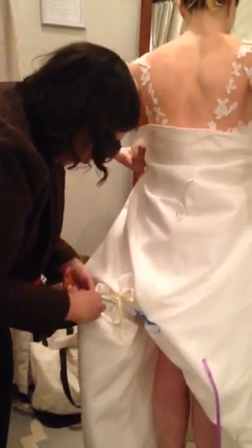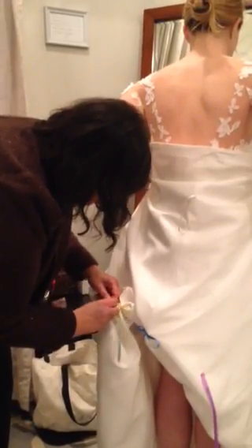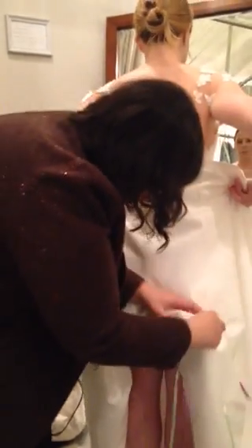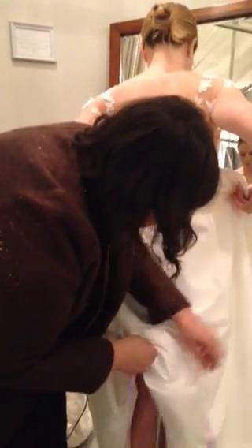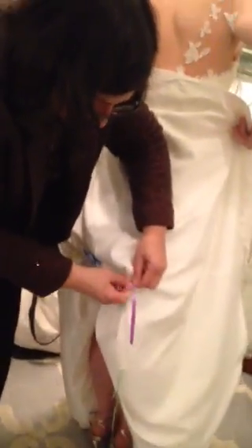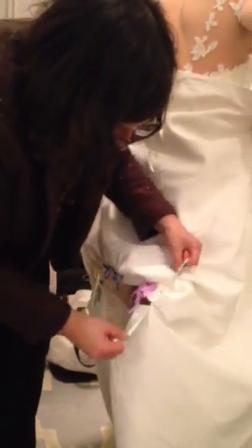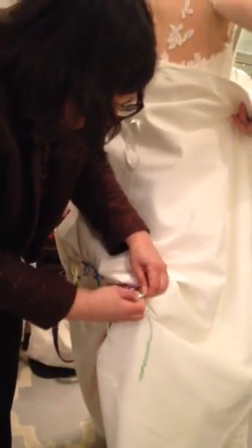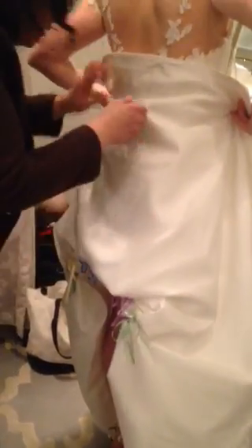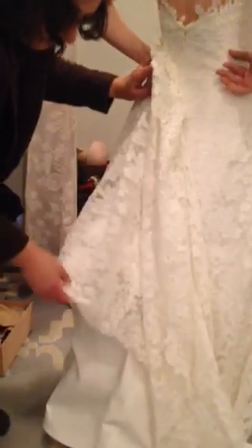If you have several bridesmaids, one can do each side. On this side, we're going to the purple next, and again we're pulling the ribbons until the place where they're sewn to the dress is kissing, and then the final one is this little green one. And that's it. For this first lining layer, you drop the dress and just sort of fluff out the fold — that's the French underneath bustle.